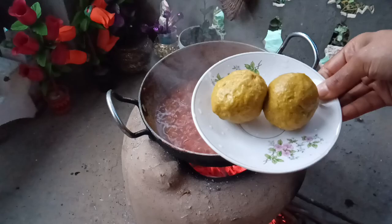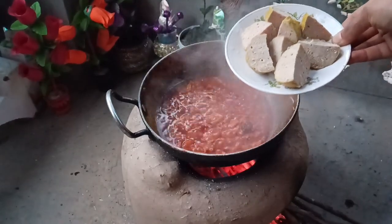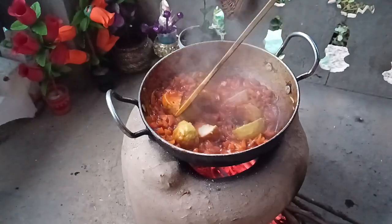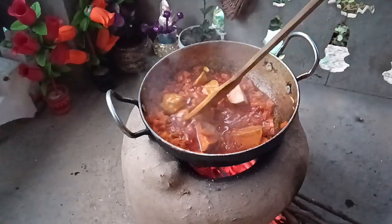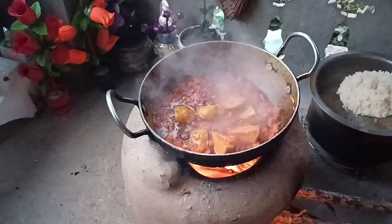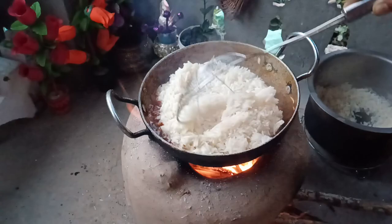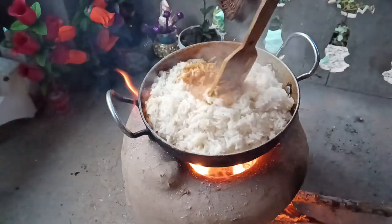Then we will get the pieces in the middle. We are going to add the pieces in the middle. We will make the pieces again. I am going to add the acid mix. I am going to add the basmati rice. This is 90% already cooked. I am going to add the salt.